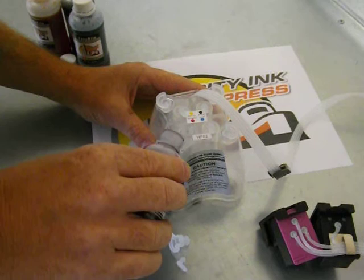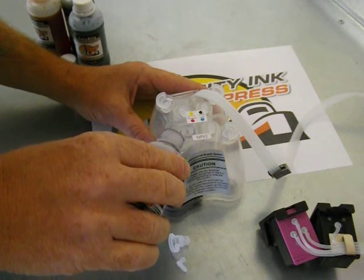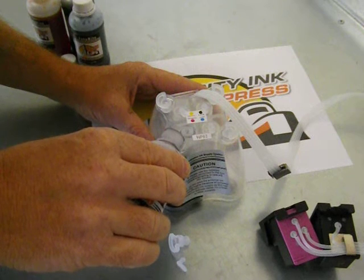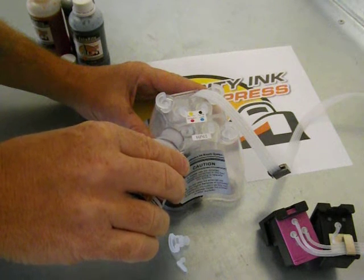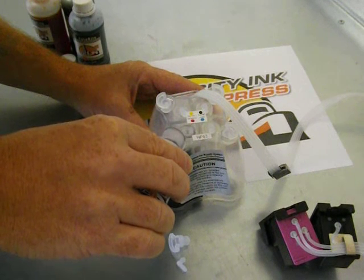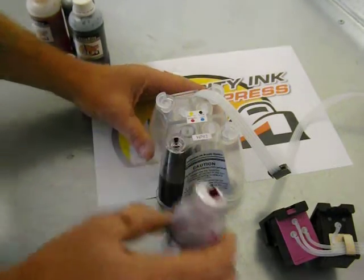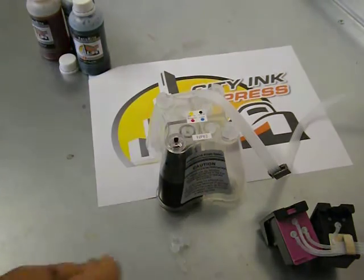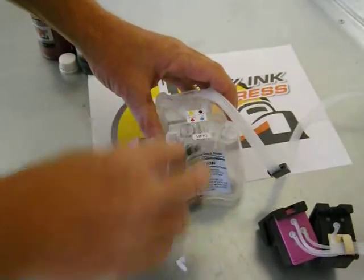So then you can gently pour it in. We do recommend that to start with you pour in at least half of the bottle — don't pour it all in. Just pour it in slowly, because if you pour it all in to start with you're going to struggle on the next step. So I've poured half of the bottle in and I'm just going to pop the plug back in.